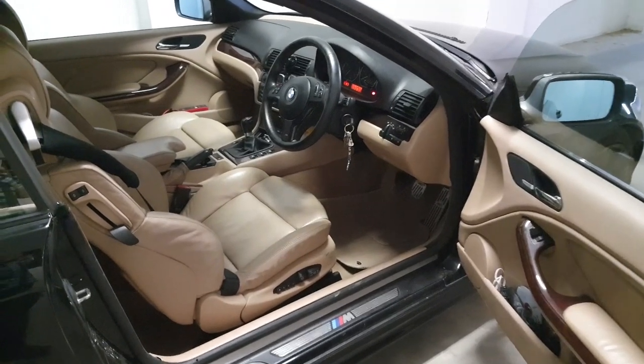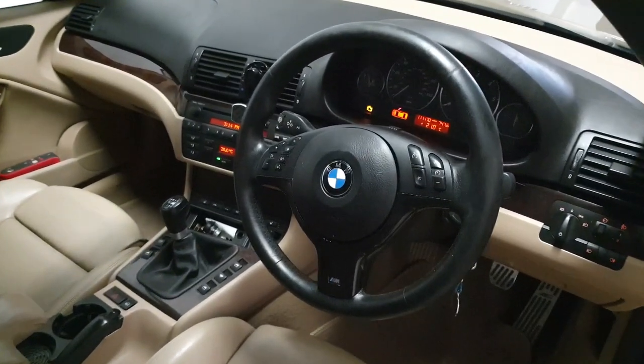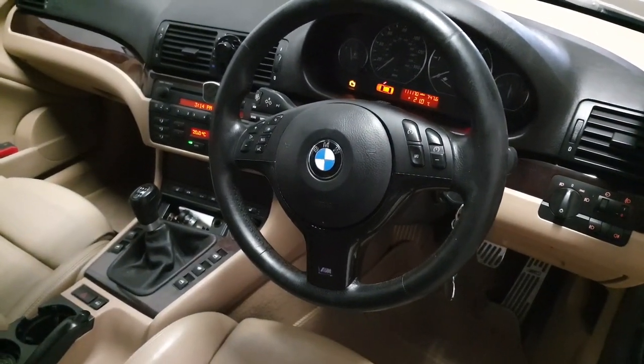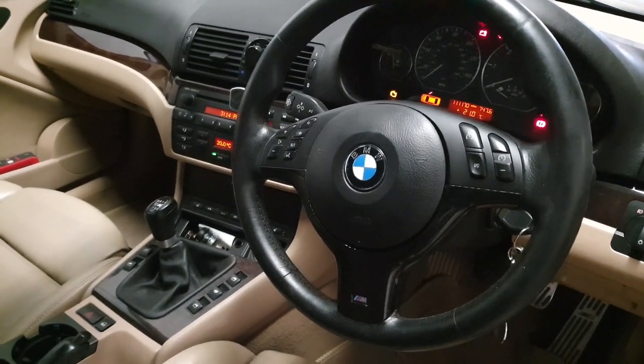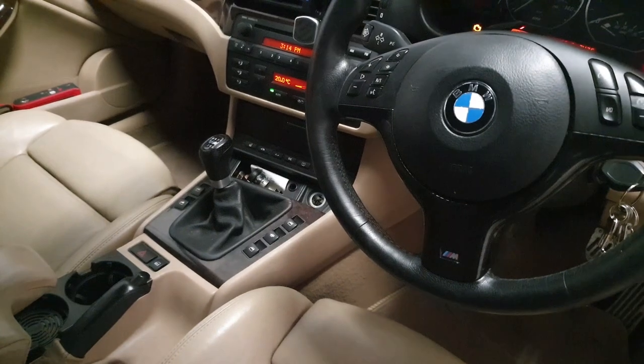Welcome to the video on a BMW E46. Today we're going to check the parking sensors. Another way to find out which parking sensor is playing up: put the ignition on, put the car in reverse, then come out to the back and literally just stick your ear next to the sensor — you should be able to hear a ticking noise.